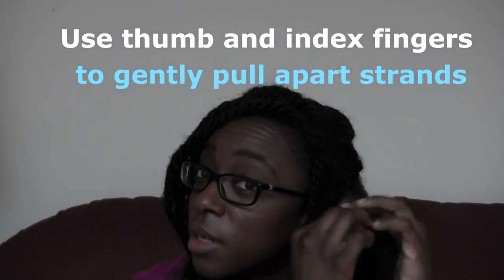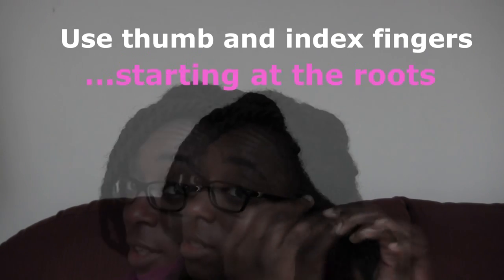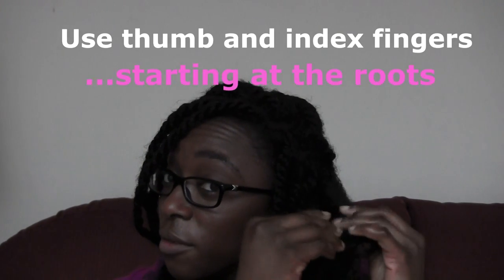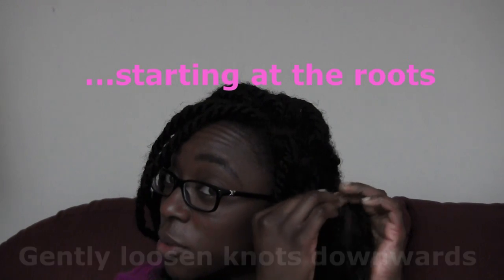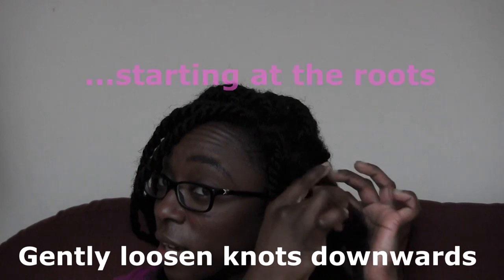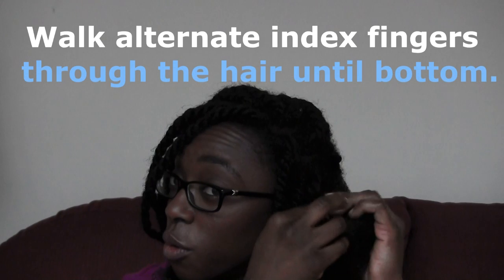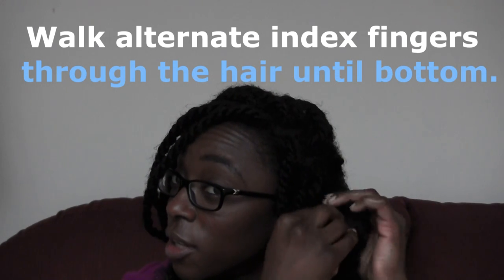Here's a close-up of the hair to show how the detangling mist and conditioner have loosened it up. Now I'm walking my fingers — index finger and thumbs — through the hair very gently, starting at the roots, gently pulling the hair apart and walking the opposite index finger in to separate any knots or mats.